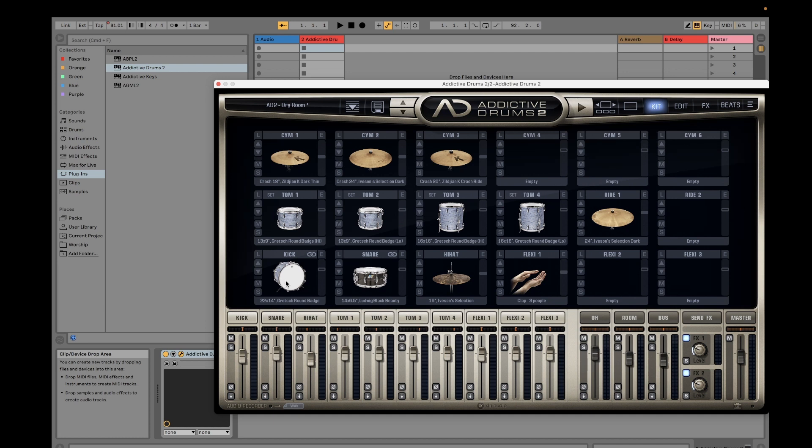In the Kit section, you have only one kind of kick so far. If you purchase more Addictive Drums kits, you will have more options for the kick drum. You'll also see the kits available for your toms — Tom 1, Tom 2, Tom 3, Tom 4 — as well as the snare and cymbals. You can increase or decrease those.